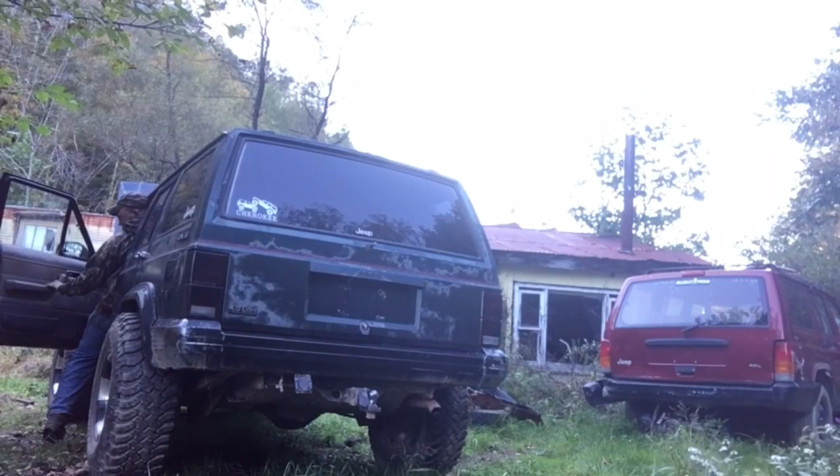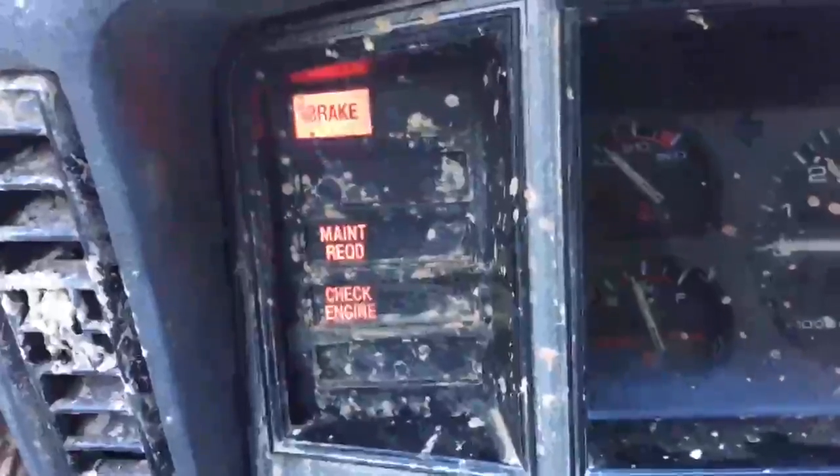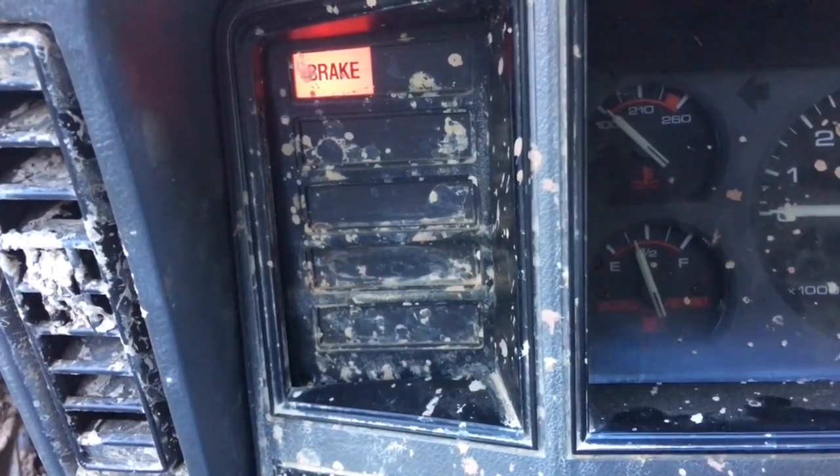I want to show you how to check your check engine light on OBD1 models — 95 clear down to 86, it's all the same. This will work. What you want to do is click your key on three times, and then on the third click, leave it on run. Then you're going to count your check engine lights.